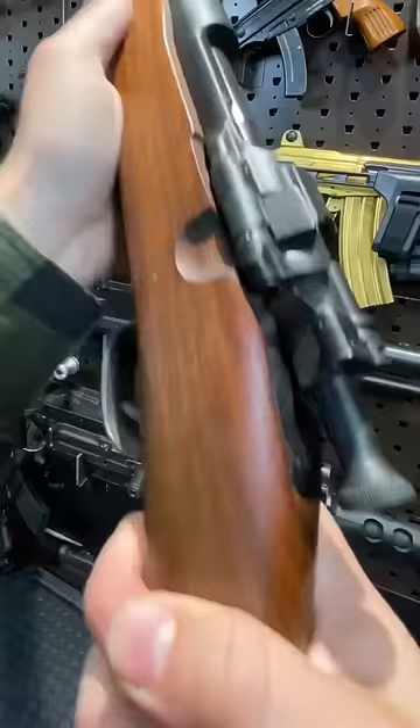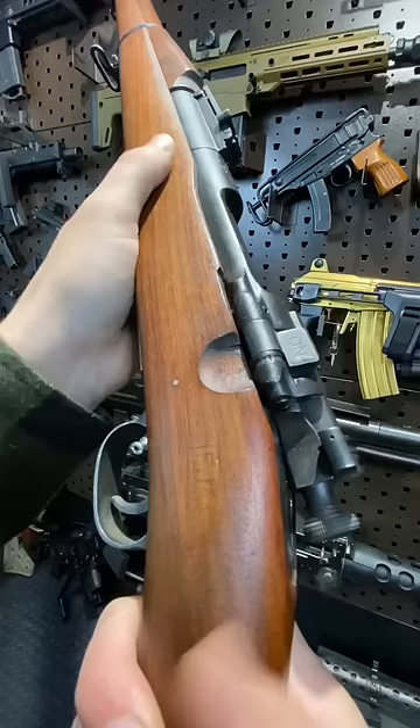Give you a quick trigger pull — really nice. Fun fact: you can re-cock the action just by doing that.